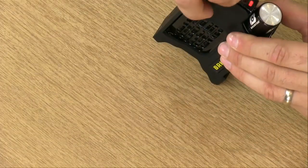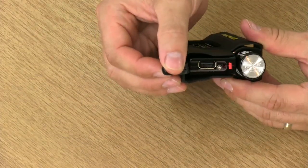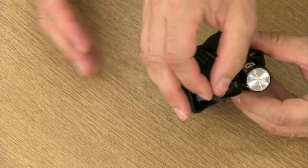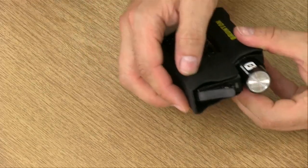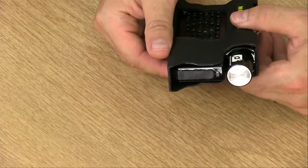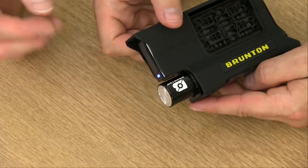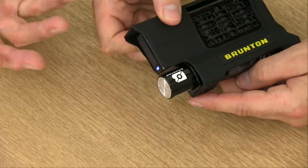We have a USB output to connect a range of devices to. That red light has now turned blue, which indicates it's ready to charge. It's a standard USB output socket. The canister here is screwed in, but it's not a canister as such — actually holding it, it's quite heavy, it feels like a battery.